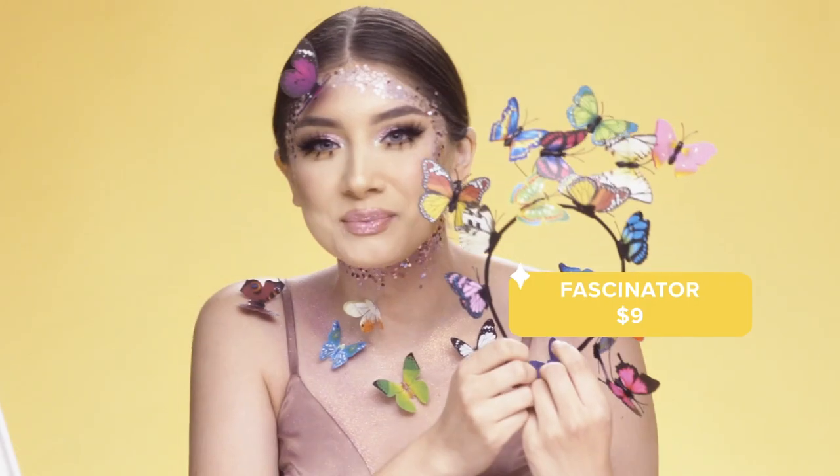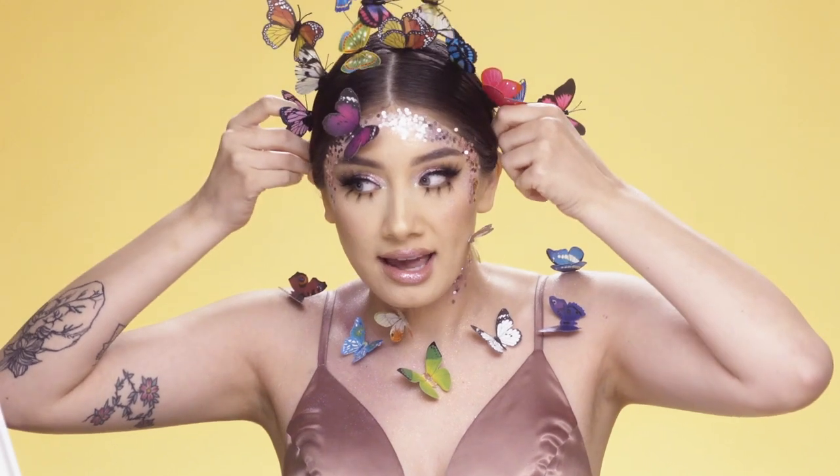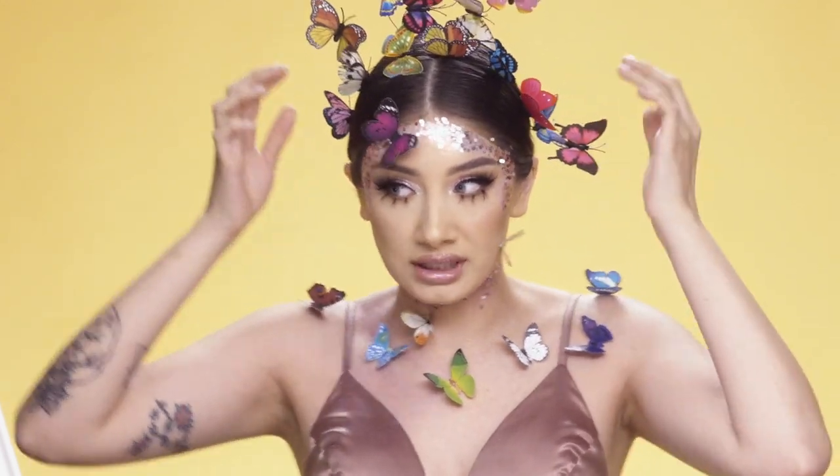So next I'm going to add this butterfly fascinator I got from Wish — this was $9.00 — and I'm going to go ahead and apply it on my head. It creates such a really pretty look.